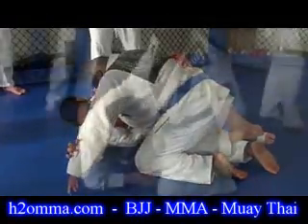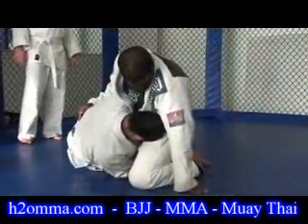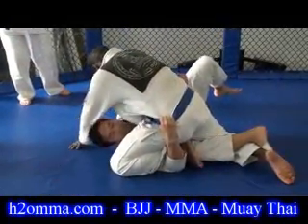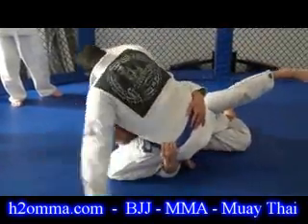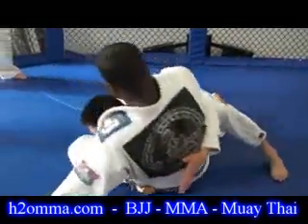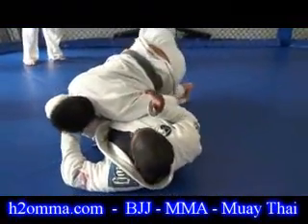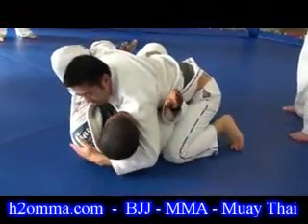Now I'm going to start to attack — my head right on his hip — so that I can start to work my hand inside here. This locks his leg in. I'm going to start to spread his leg out, start to drive this way, drive him over, then kick that leg out and work myself up to the side.